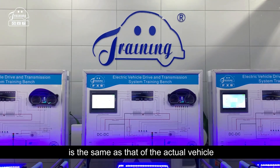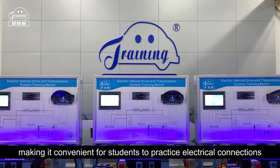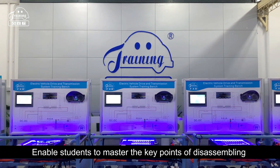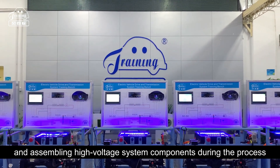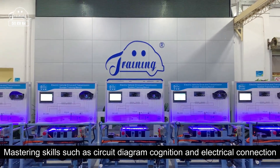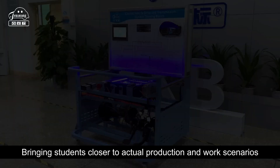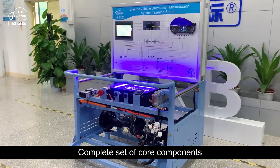The electrical connection method of the training platform is the same as that of the actual vehicle. It can be disassembled and reassembled repeatedly, making it convenient for students to practice electrical connections. This enables students to master the key points of disassembling and assembling high voltage system components, as well as skills such as circuit diagram recognition and electrical connection, bringing students closer to actual production and work scenarios. The bench includes a complete set of core components.